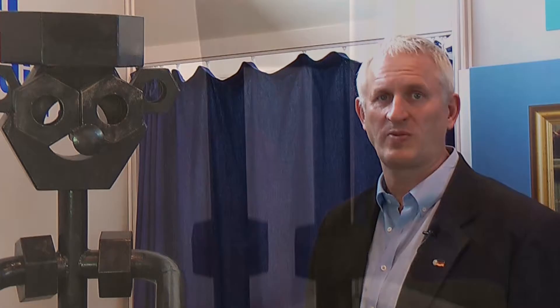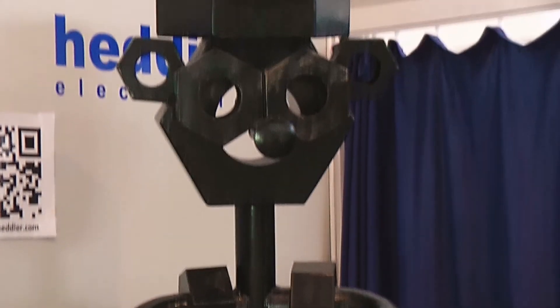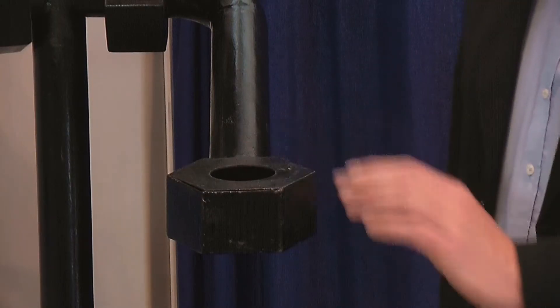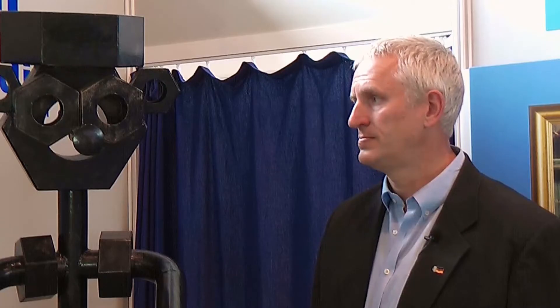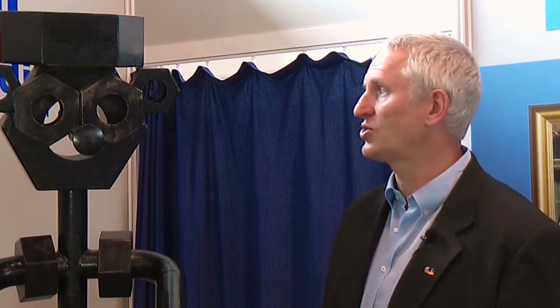This artwork was made by a Dutch artist 20 years ago. If you try to touch it, a voice module generates a message which says 'please do not touch.' It doesn't matter where you touch the Iron Man.